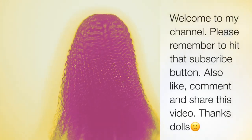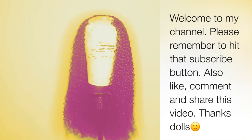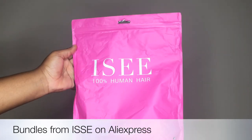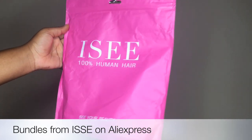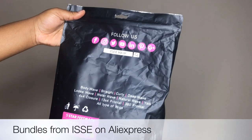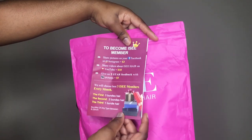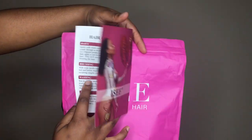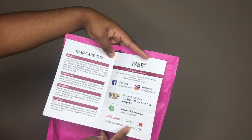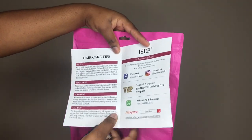Hey guys, welcome back to my channel. Today's video is going to be a tutorial on how to replace a closure on your wig. Stay tuned. I got my bundles from Icy Hair on AliExpress — it's the Mongolian kinky curly 100% human virgin hair. That's just the packaging. I got three bundles of 26 inches. It came with an information card on how to become a member, how to care for your hair, and their social media platforms. It also came with lashes that I will not be wearing, but that was just so nice of them.